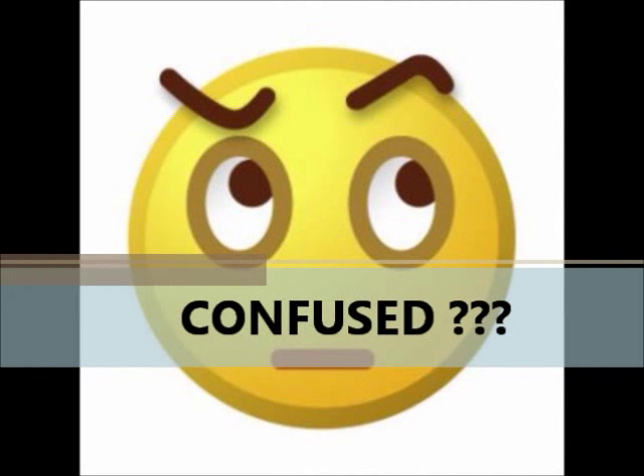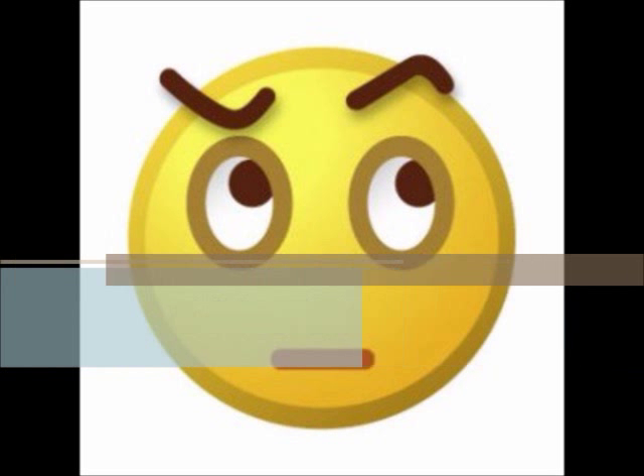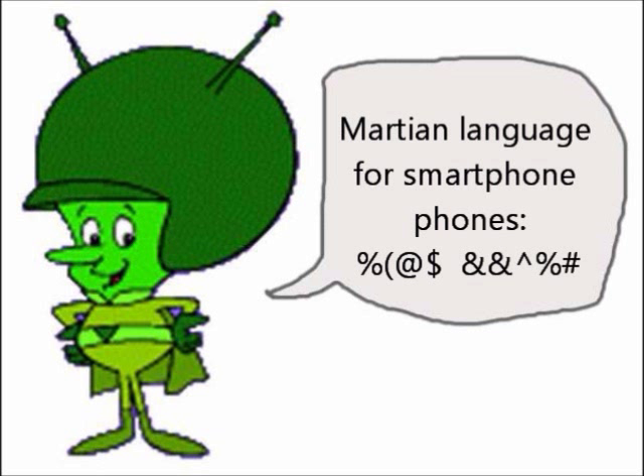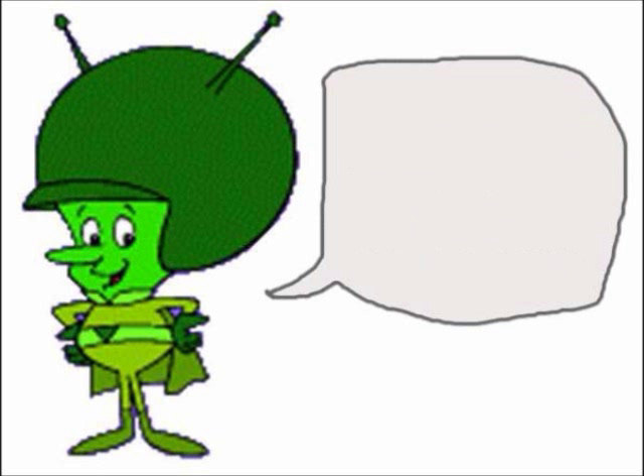You must be looking at this video and scratching the side of your head trying to understand if I was speaking English or some Martian language. For normal people, these technical terms are confusing and sometimes scary, so I'm going to turn it into plain English.